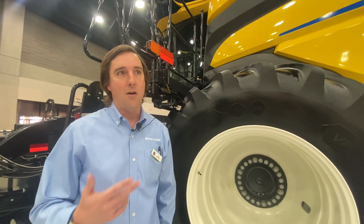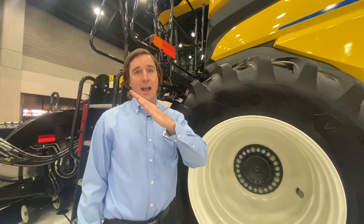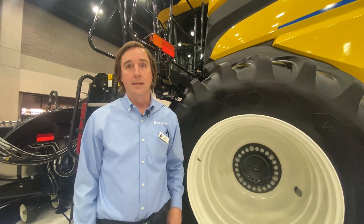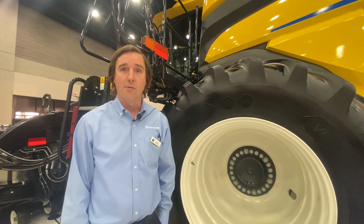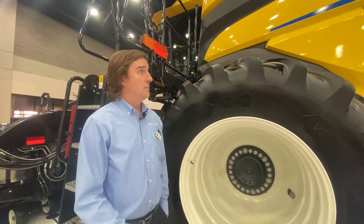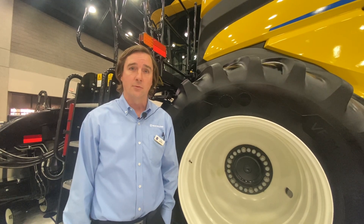And that's part of the design of the machine. We looked at where producers are today and where they'll be tomorrow with their yields. If you look at that graph going across time, it's increasing. So we had to increase the grain tank capacity significantly over the flagship CR to handle the larger situations, like the larger headers and the higher yields that we're going to run into.